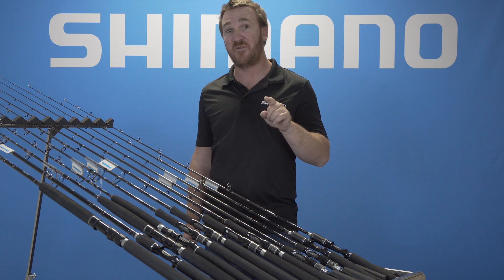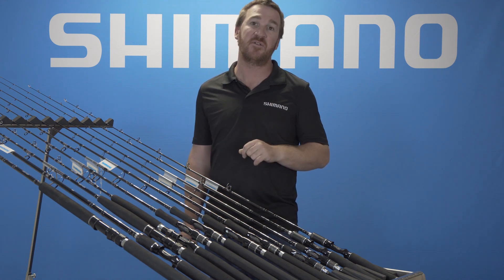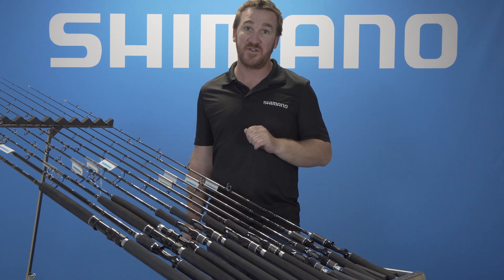Dual Rod series — there's 13 models in the range, full Fuji componentry, T45 blank technology. Check the Dual series out.